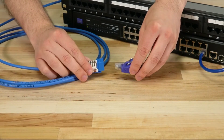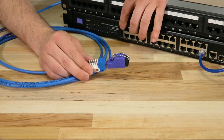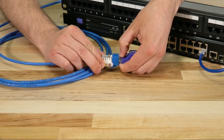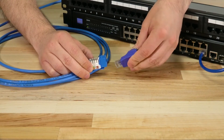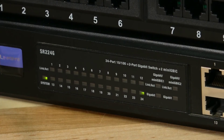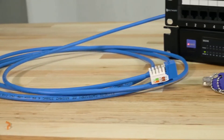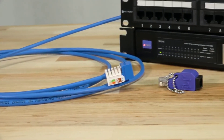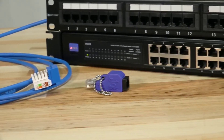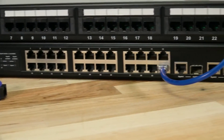Simply plug in the loopback adapter to get started. Once connected, the status LED of the switch should light up, signaling the connection is active and working. If the status LED does not light up, then you know there is a connection issue and you'll be able to investigate further. So there you have it — that's a quick overview of an RJ45 loopback adapter. Thanks for watching and stay tuned for more videos from Computer Cable Store.